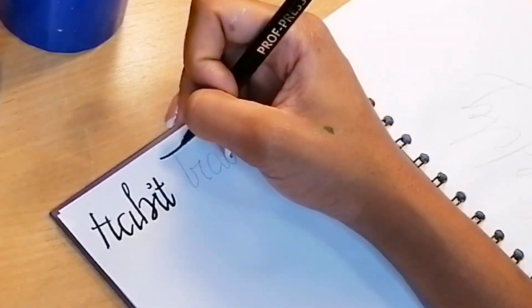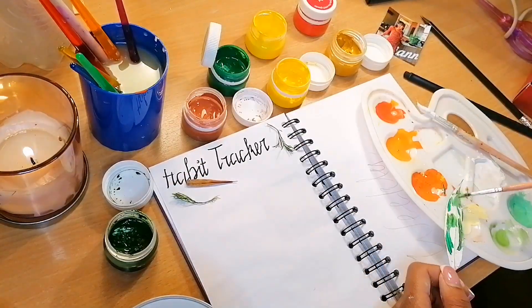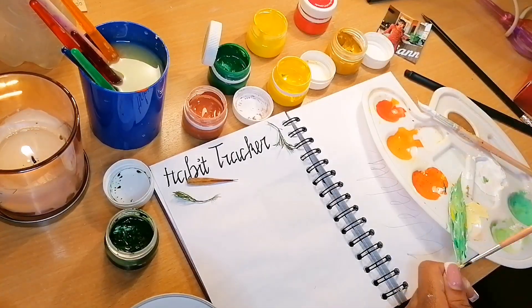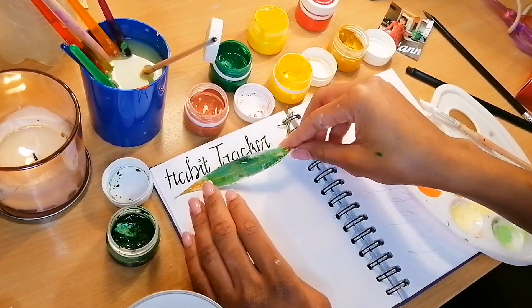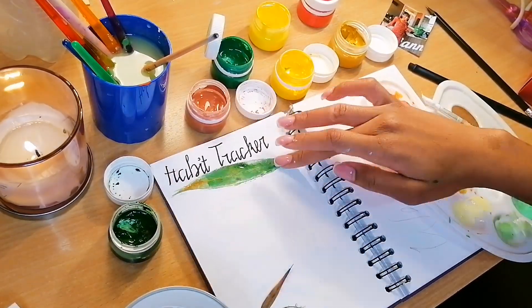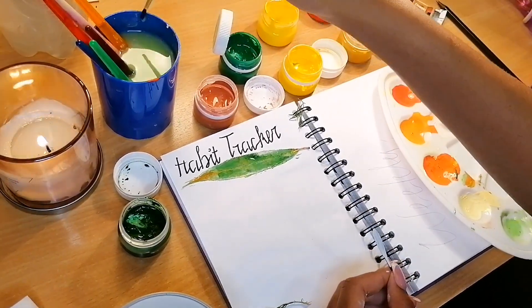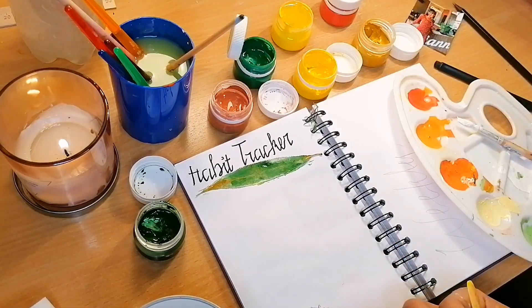The next page was a habit tracker. I had the words outlined in pencil — I didn't necessarily need a habit tracker, but I just needed to write down the daily habits I want to have during the month of November. For the design I used leaves, doing the same thing I did on the first page of the bullet journal.